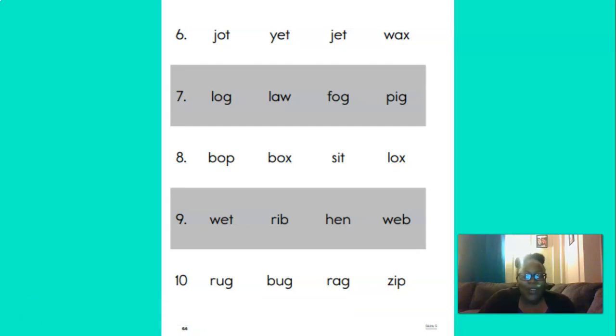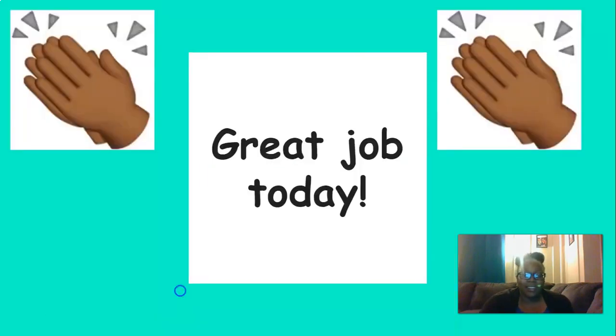All right, I know you did an excellent job. Take pictures of your work and upload it to your portfolio for your teachers to see. Great job today, everyone. Keep up the good work. I'm so proud of you.